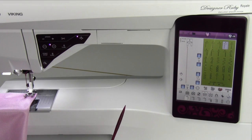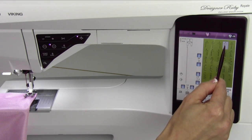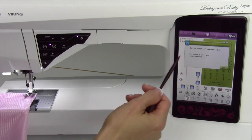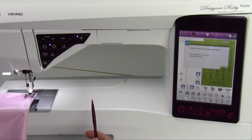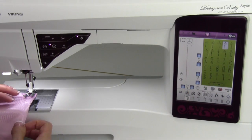That's the stretch stitch in the left needle position — it even tells me to put a stretch needle in. If I have a question about that stitch, touch the question mark and it will tell you what it's used for: for seams in tricot and stretch fabrics. This is tricot, so we're already a step ahead of the Sewing Advisor.